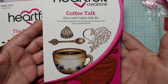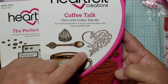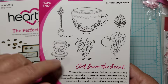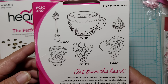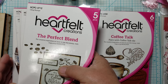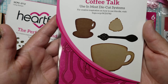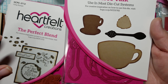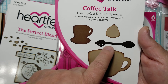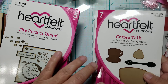So I got the stamp — the cup with the whipped topping, the little spoon, and the heart that says 'Love you a latte.' Here are the images in this stamp set. And then I got the coordinating die for it. So here's the die. I got the whole thing — the little cup, the little spoon die, the whipped topping, and the little mug coffee cup.